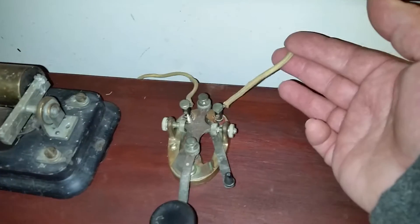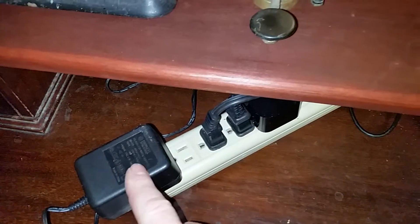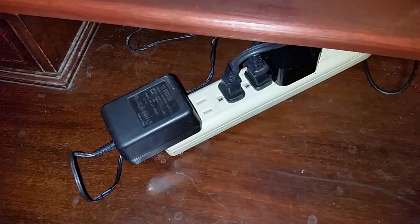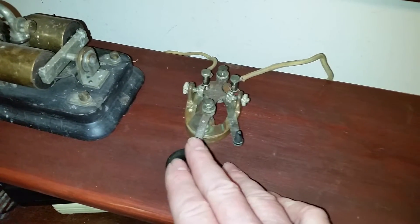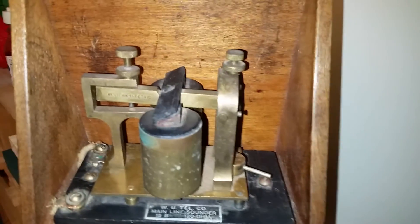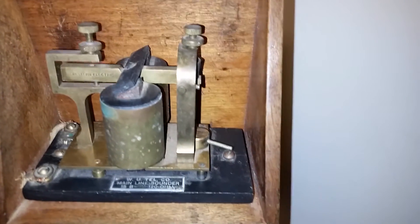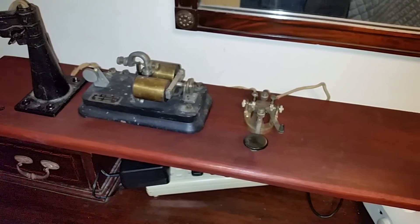Now, using the original wire — the wire came with the antique system — I just hooked it up to a 12-volt power supply from some unused appliance, and the thing works. And that's it. Thank you.